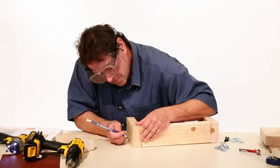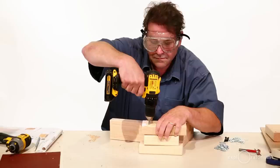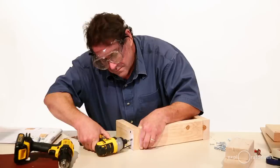After you've cut your pieces, you need to join the seven inch pieces to the 12 inch piece to make the frame. Make sure that when you do it, all the pieces are flush.